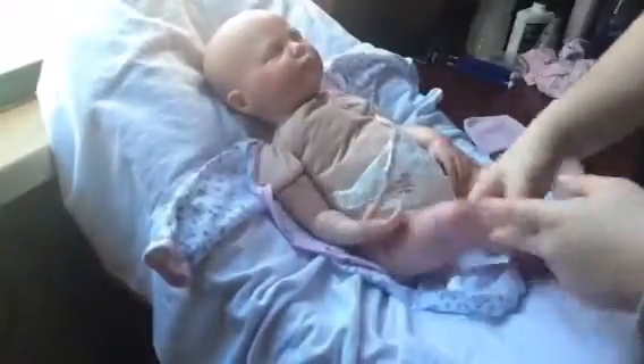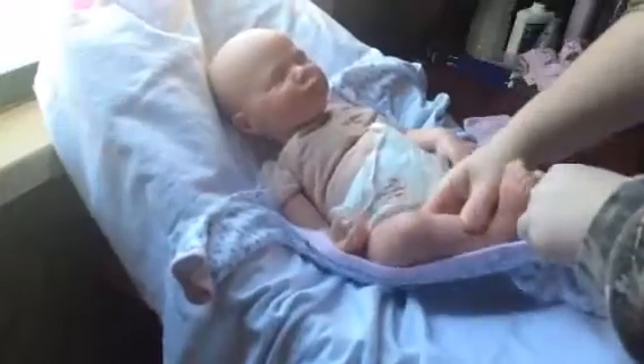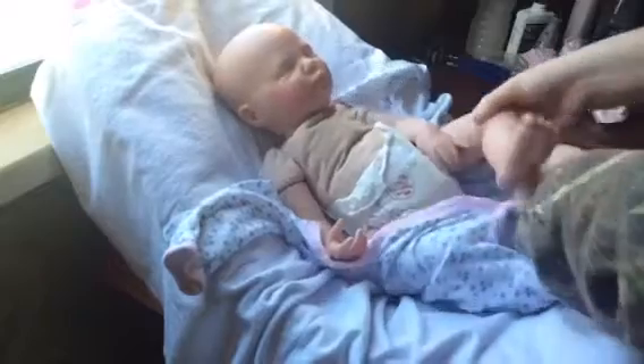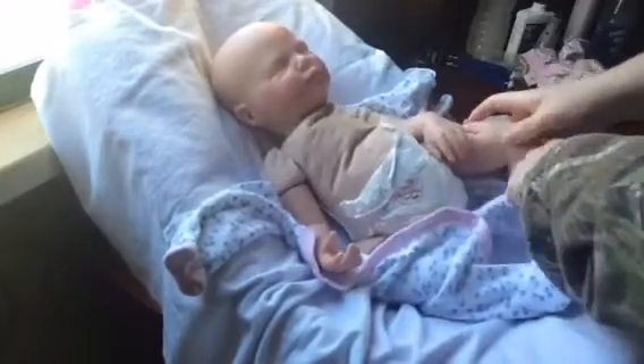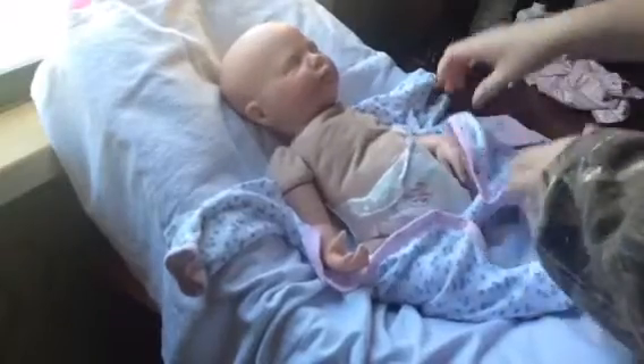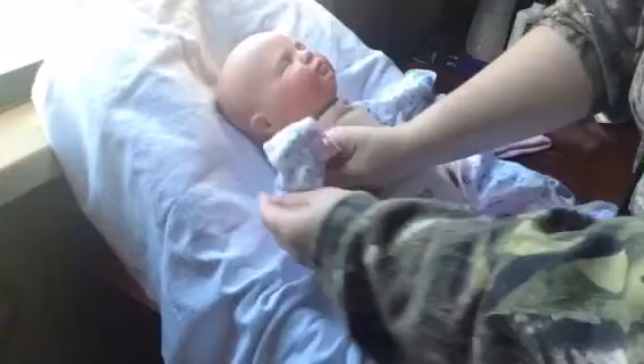Her arm flopped on me there — but yes, you can have her as a boy or girl. She will come home with a customized hospital bracelet. She will be wrapped in a blanket when shipped and sealed so nothing can hurt her during shipment.